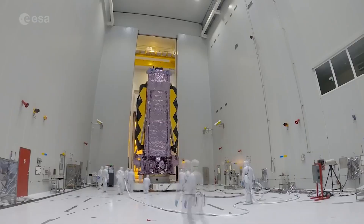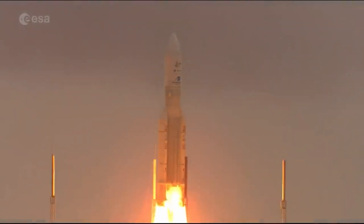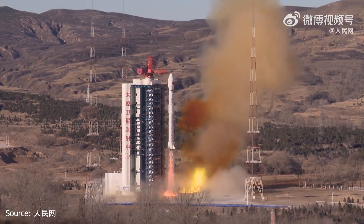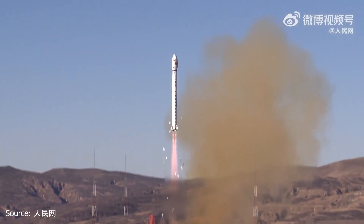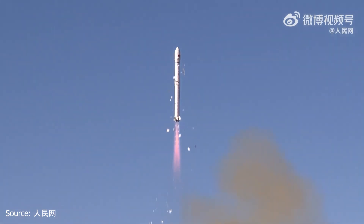On December 25th, while most of the space community was excitedly discussing the James Webb Space Telescope launch of that morning, the amateur radio satellite community was also anticipating their own new satellite launching that evening. On December 26th at 3:11 UTC, XW3, CAS9, or HO113 was launched on a CZ-4C launch vehicle from the Taiyuan Satellite Launch Center in China, piggybacked with the ZY-1 Earth Observation Satellite.